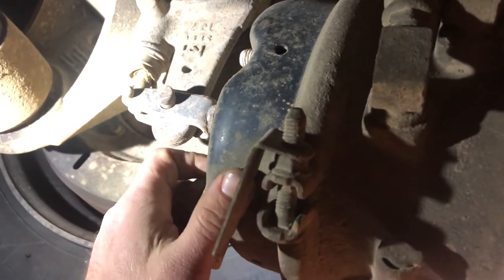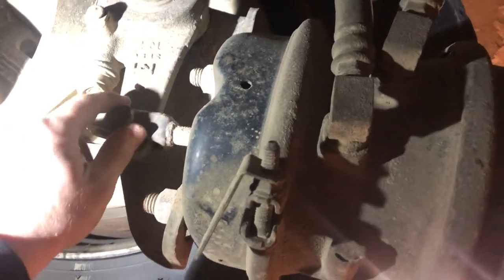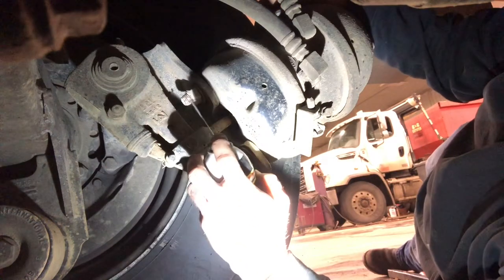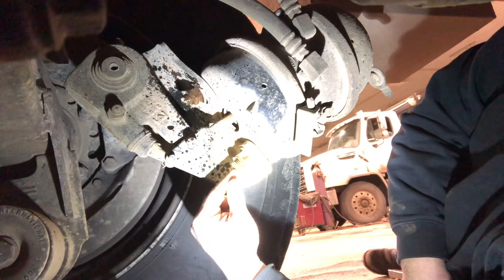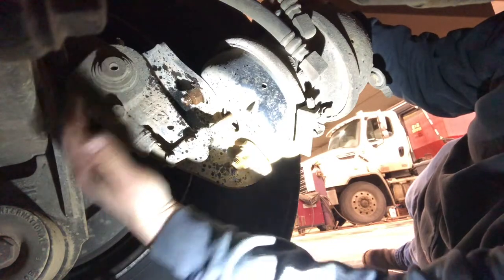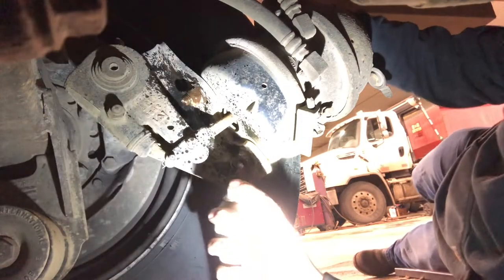Most of these are factory set, but on an old truck like this — 20 years old — heaven knows how many guys have been under it and how many times the can has been replaced. Give everything a little spray of penetrating oil. On this type of can you can access the nut with an impact, but some are all the way up against the axle so you have to do it all with wrenches. Lube up the pins a little bit too.